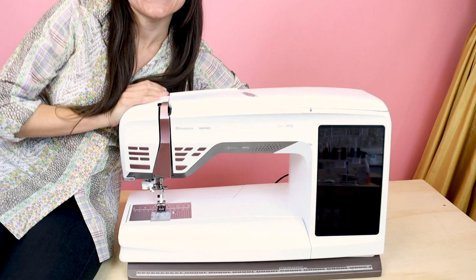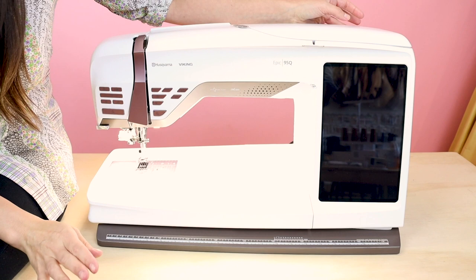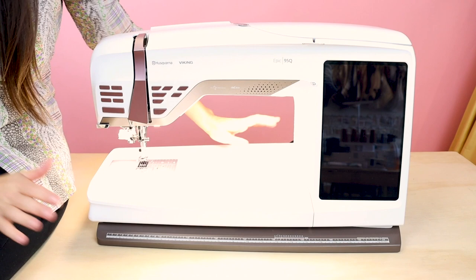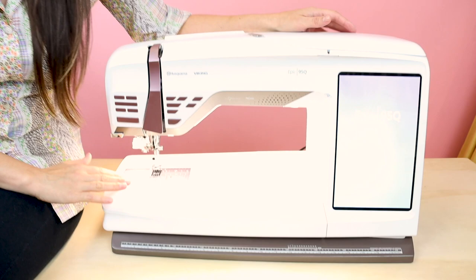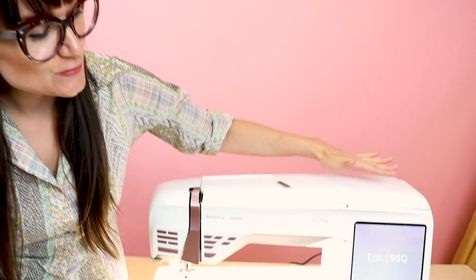One of the things I really love about this machine is the bright LED light — this is awesome for working on projects. It also has a huge bed so you can really fit your garments and quilts inside this machine without a problem. The noise it's making right now is because it's calibrating as it turns on — it does this every single time when it turns on for you.